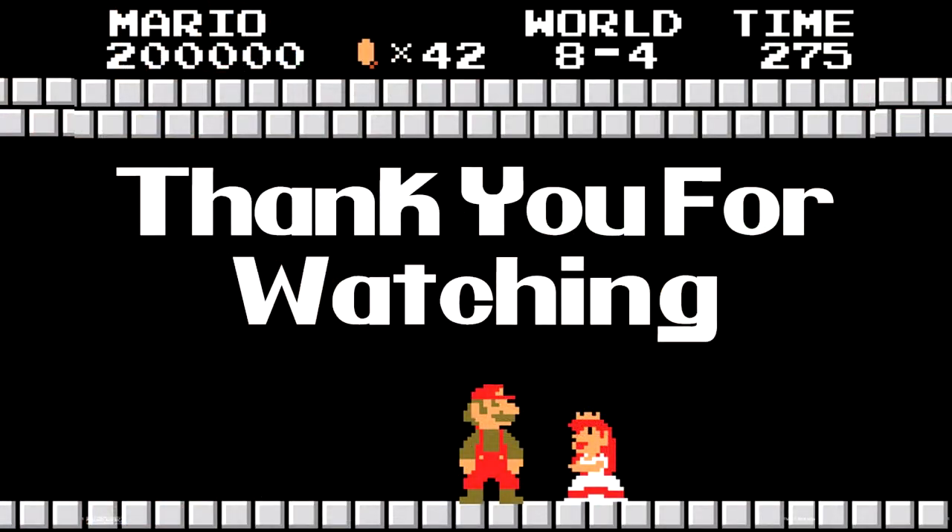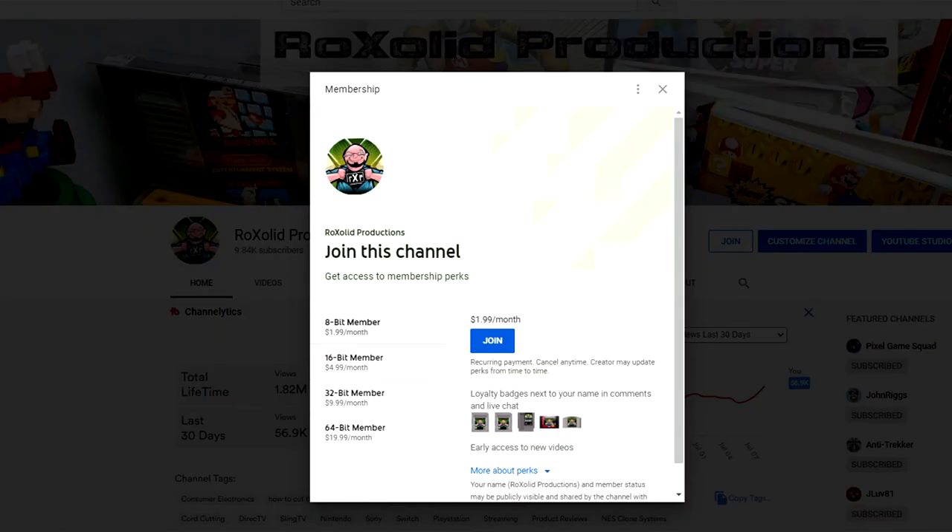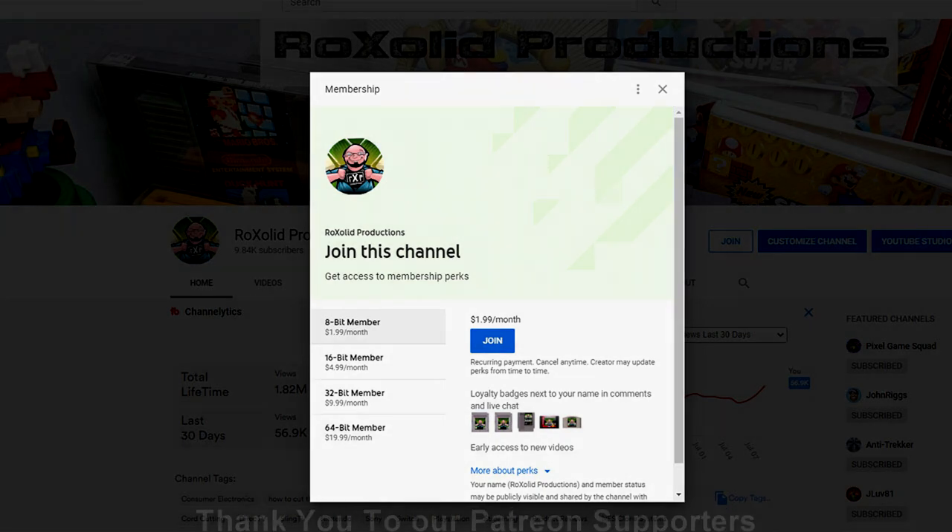If you are looking for other tips and tricks, tutorials, how-tos, third-party controllers, third-party docks for the Nintendo Switch, those videos are coming up right now. Thank you for watching this video. If you would like to support the future of Rock Solid Productions, you can do so by visiting our Patreon page at patreon.com/rocksolid. For as little as a dollar a month — $12 a year — you'll get early access to all of our video content, exclusive content, and a whole lot more. You can also become a channel member here on YouTube for as little as $1.99 a month.